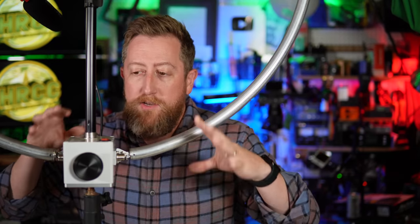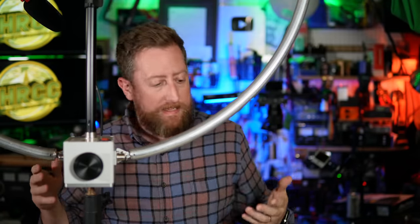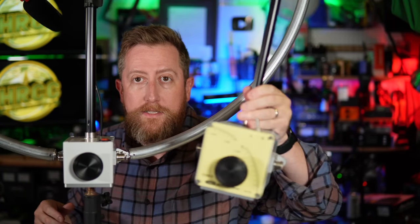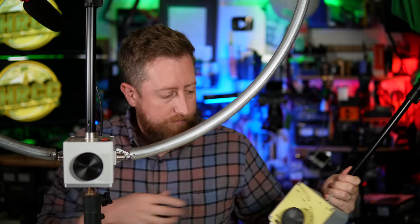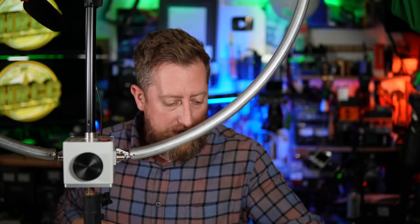Hey, how's it going everybody? So here is my new Chameleon Chaw F-Loop 3.0. You might be asking, Justin, do you already have an F-Loop 2.0? And yes, I do, and it's right here. It's great. I use this multiple times, a couple of activations, and obviously I did a review on that. So if you're curious, go check that out.